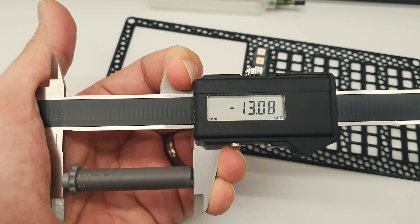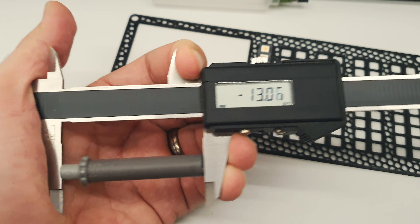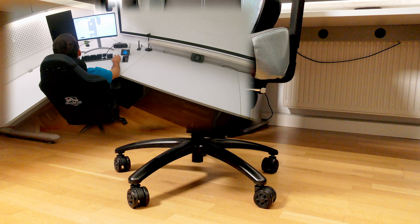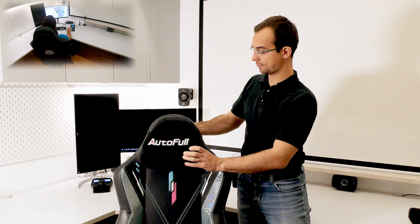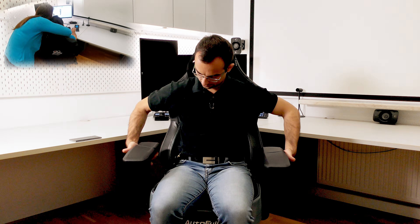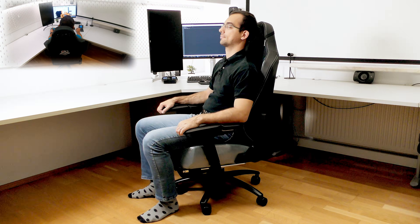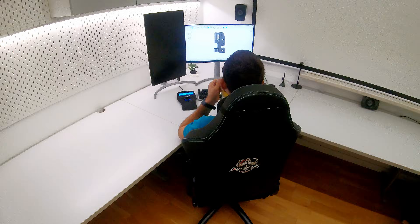After measuring the closed and open state lengths of this push-to-open mechanism, I launched Fusion 360 and designed the adapter part for it. During the design process, I would also like to thank Autofool for sending me one of their gaming chairs, which helps me work more conveniently. Their chairs have a lot of customization options and if you feel tired you can even sleep in it — links also in the description.